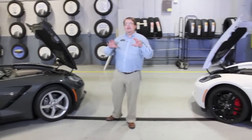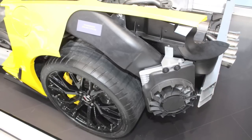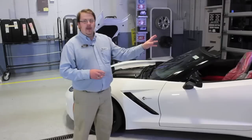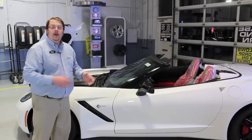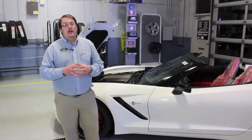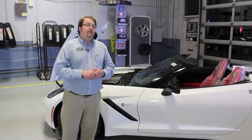Let's take a look at some things that may not be visible to the naked eye. On the Z51, in the rear end, we have a transmission cooler and differential cooler. On the coupe, you'll actually have functional vents on the top deck of the rear of the car. On the non-Z51, we don't have those additional coolers, and on the coupe those vents aren't functional — they're just there for aesthetics.